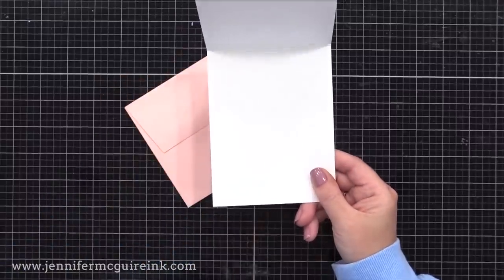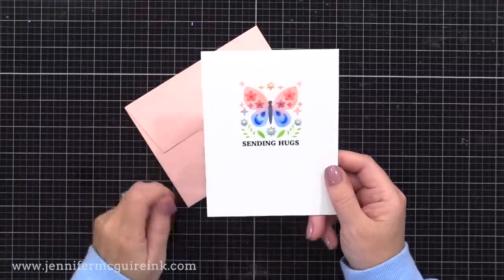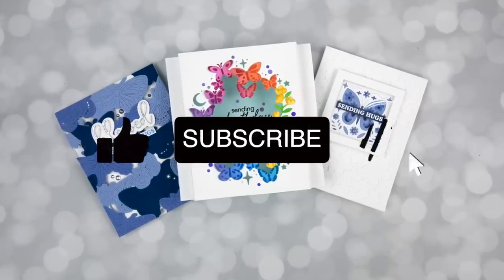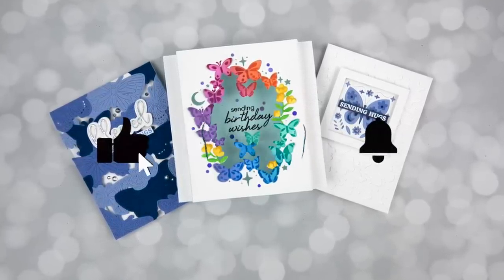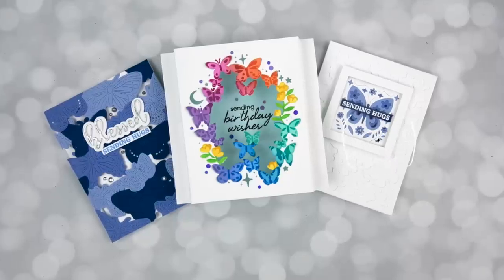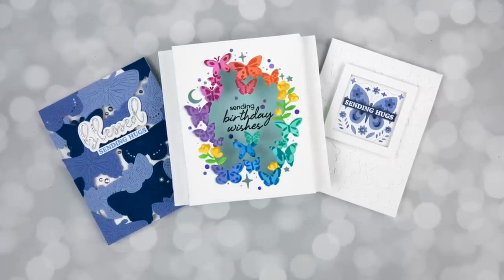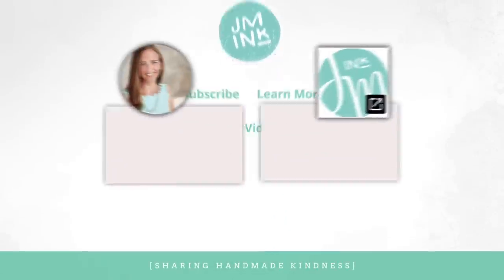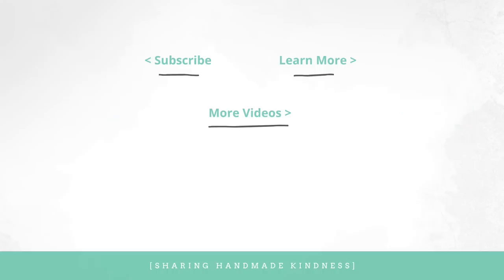So there you have a longer video sharing the idea of using a Post-it note with product ideas, along with a bunch of cards demonstrating how it works. I hope it was worth your time watching. If you're interested in the supplies I used, I have them linked in my YouTube description. Thanks for spending this time with me — I hope you have a wonderful week and I'll see you again soon.